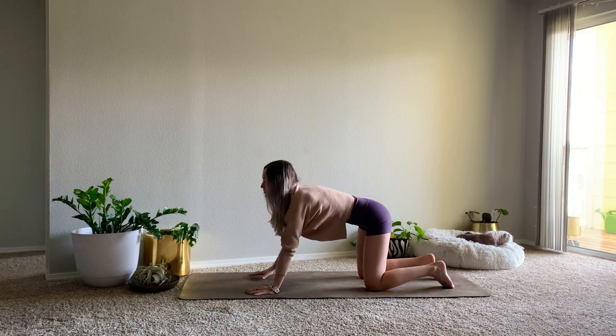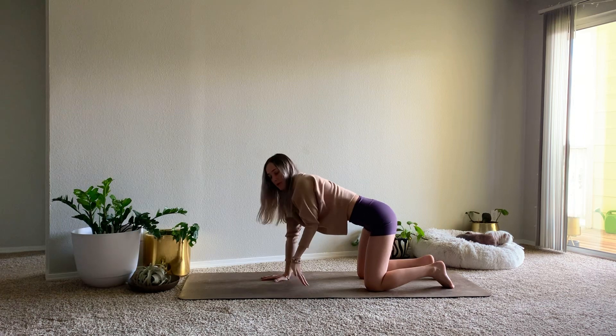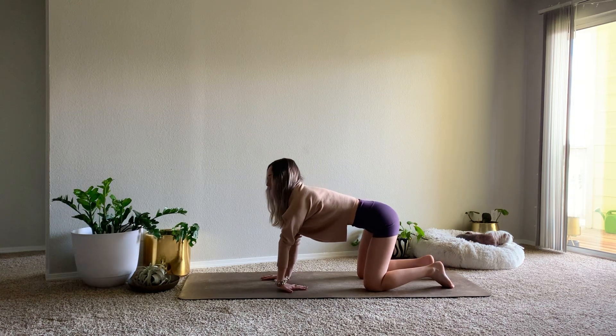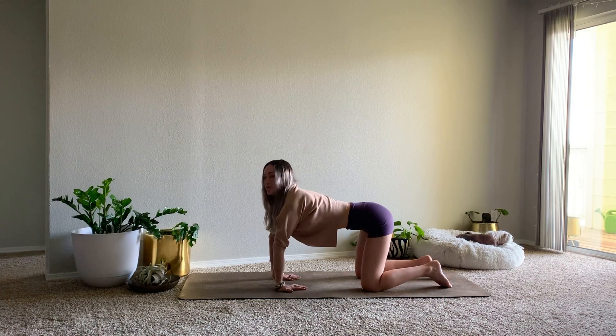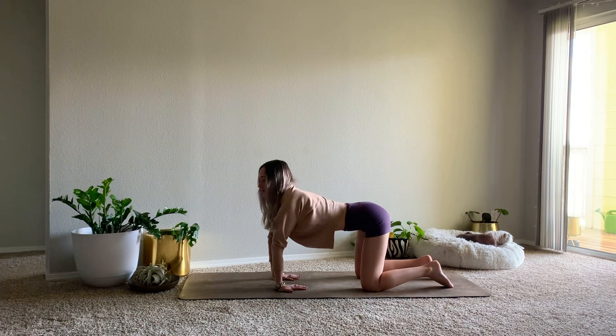And then meeting at a neutral tabletop. We'll flip our palms so that the fingertips face our knees, working to stretch out our forearms. You can do this one hand at a time if you want a little bit less pressure, and then just making sure to switch to the other side when it feels good for you.